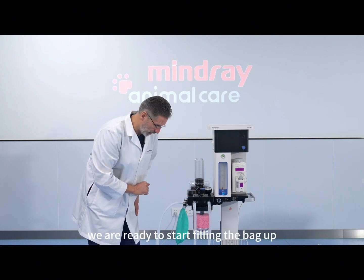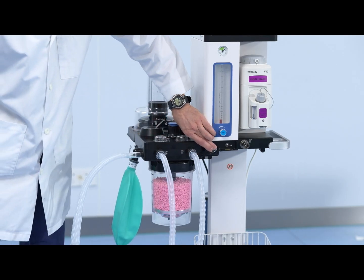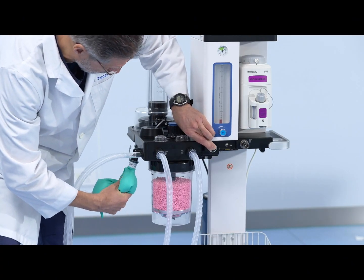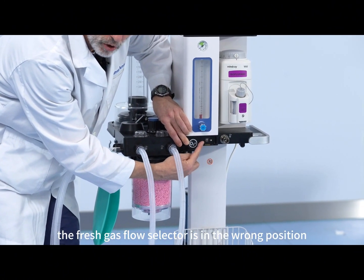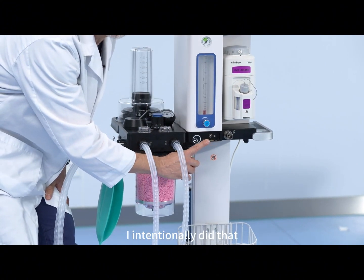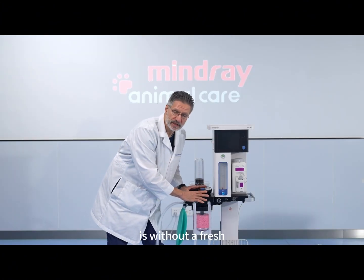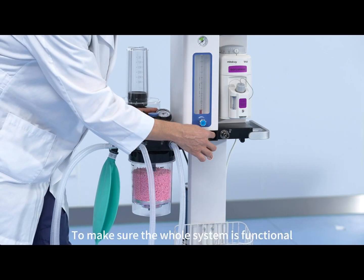Now we are ready to start filling the bag up. As you see, this is empty now. I'm going to press the flush valve to fill it up. You hear there is a hissing noise? Oxygen is flowing but the bag is not filling — what's going on? You can see the fresh gas flow selector is in the wrong position: the ACGO button is left in the ON position. I intentionally did that to show you how the pressure test can diagnose this kind of problem. If you do this, the fresh gas is coming out here and your breathing system is without fresh gas and you cannot anesthetize with it. That was one of the purposes of the pressure test — to make sure the whole system is functional.